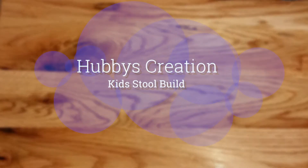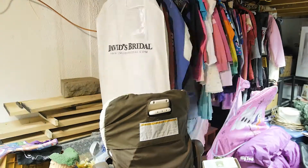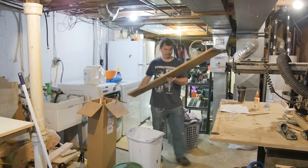In this week's video we built an awesome kids step stool. This is part one. And finally, the wood from the sawmill is dry enough to use, so this is the first project that I get to use it with.